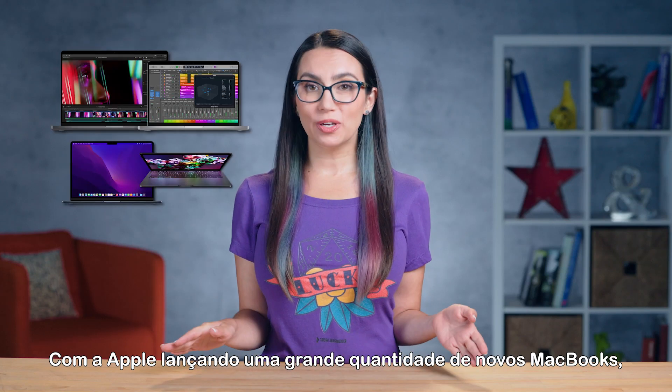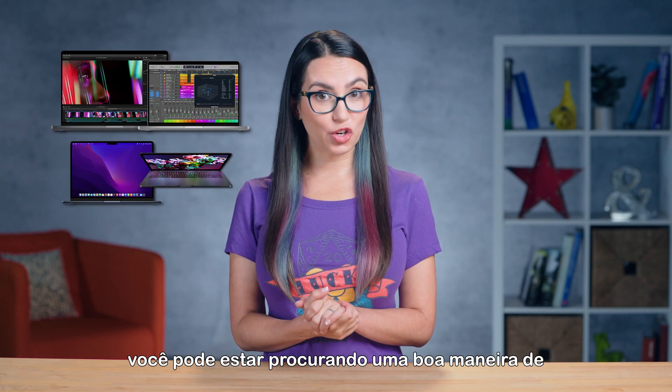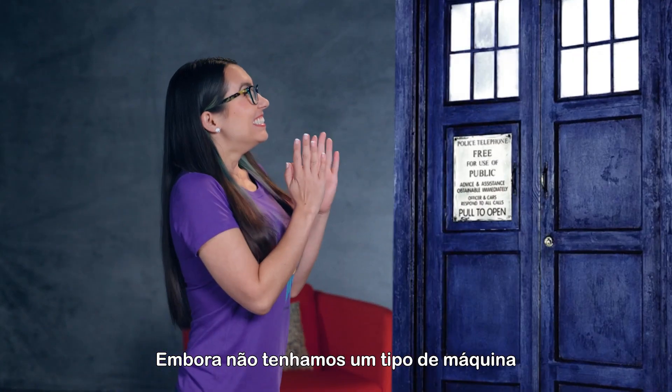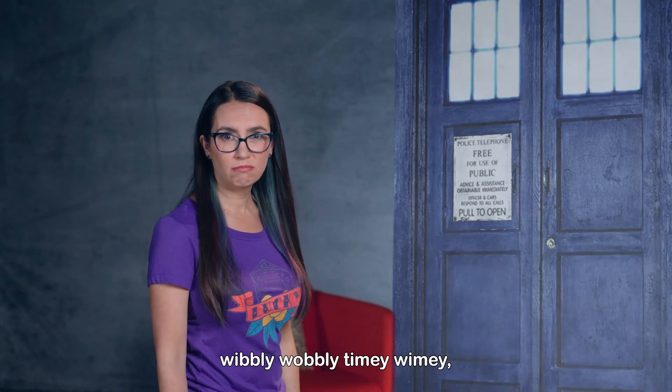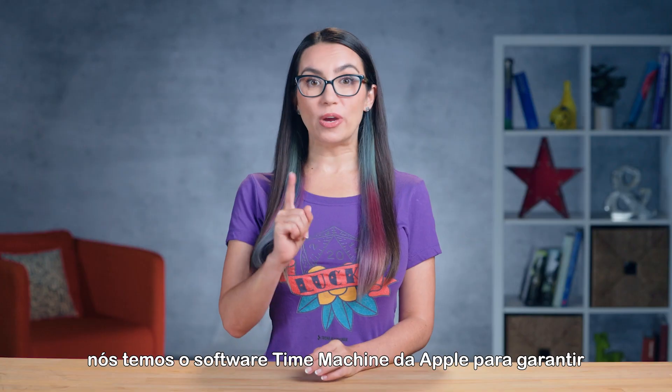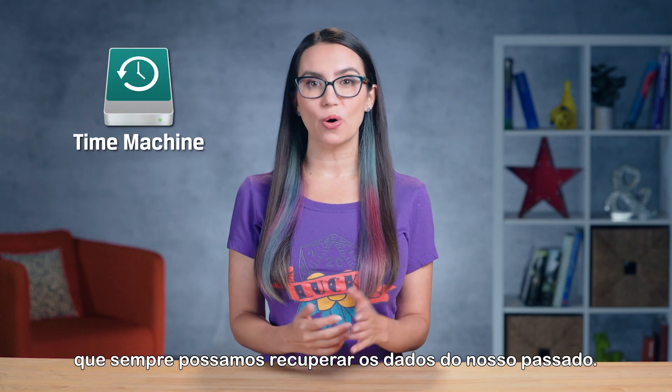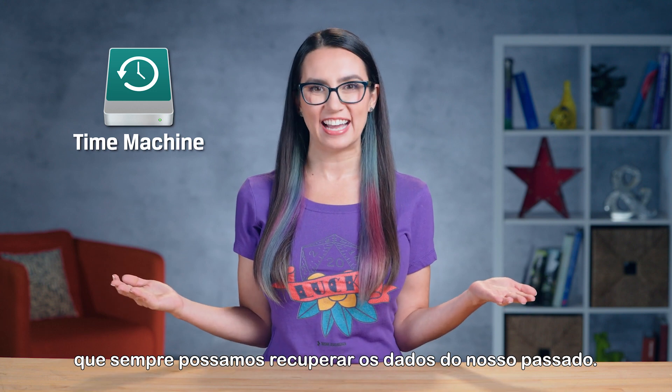With Apple releasing a slew of new MacBooks, you might be looking for a good way to back up your data before upgrading to a new computer. While we don't have a wibbly-wobbly, timey-wimey type of machine, we do have Apple's Time Machine software to make sure we can always recover the data of our past.